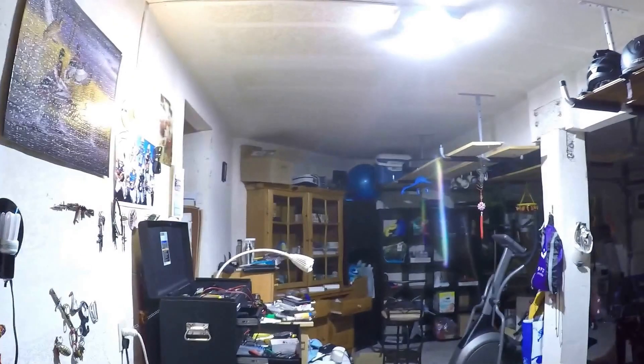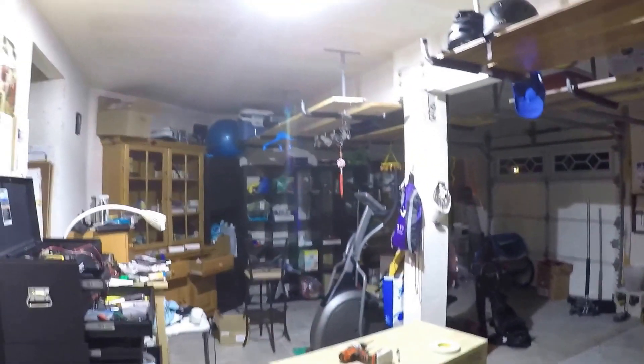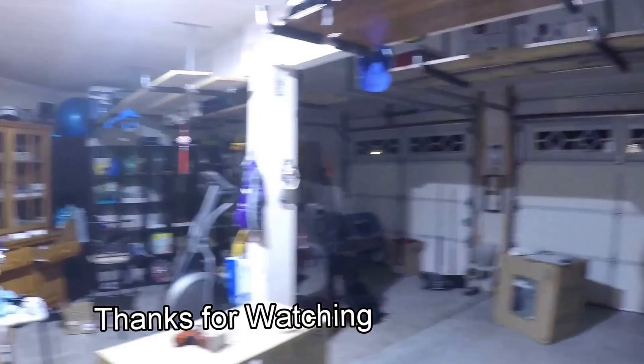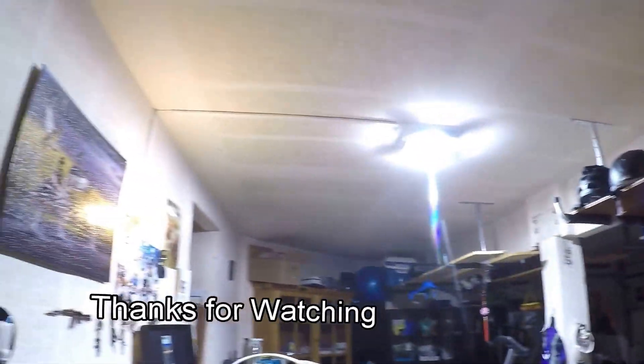Here's the final result — light off, light on, light off, light on. Amazing! Look how much light there is. My entire garage is lit by one LED light. See how well it's lit. Job well done.